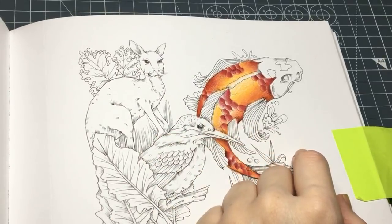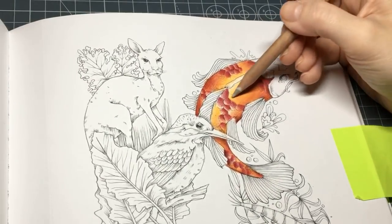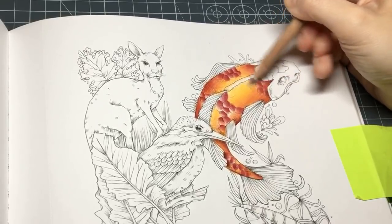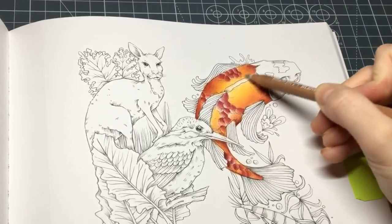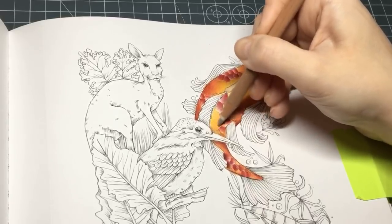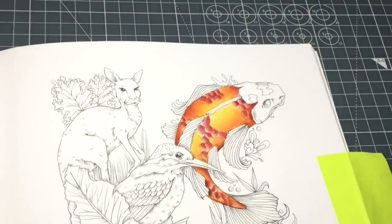I'm going to grab a blending pencil, which is something I very rarely do. I'm just going to blend that body out a little bit. Now we're going to go to the head. Before we add all the black Posca or anything going on, we're going to go to the head.